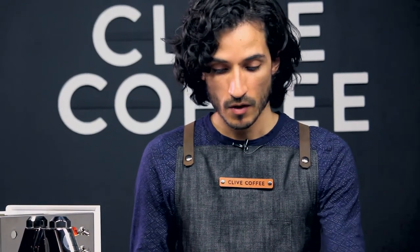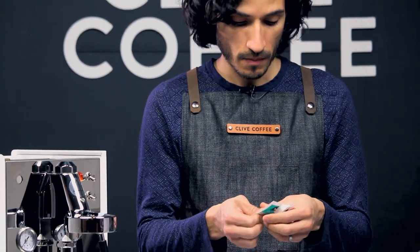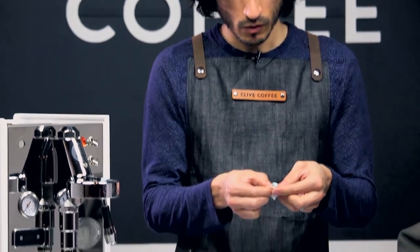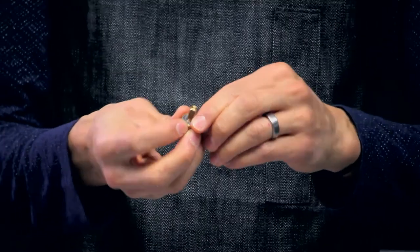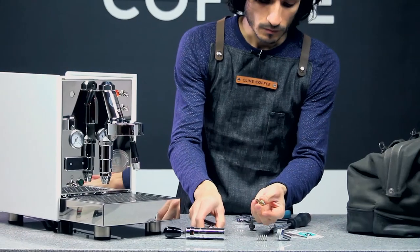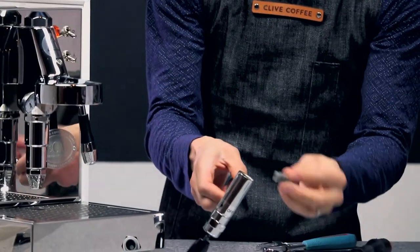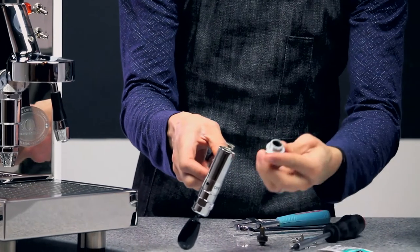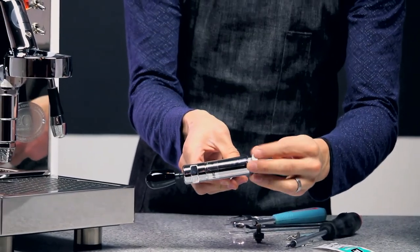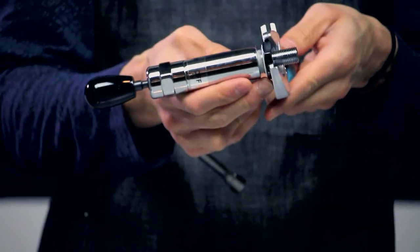To reassemble, we recommend putting a little bit of molly coat — just a small amount will go a long way. This is our food safe molly coat lubricant. The pin pops back into place here, the spring fits inside, and then our threaded part goes back into place. We'll simply tighten this back down.